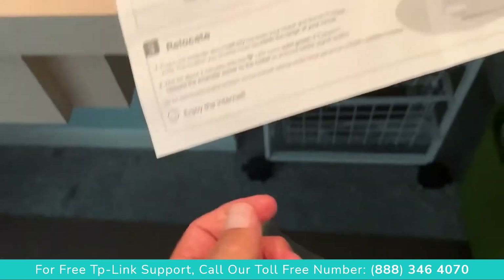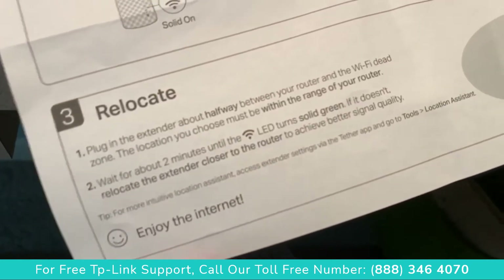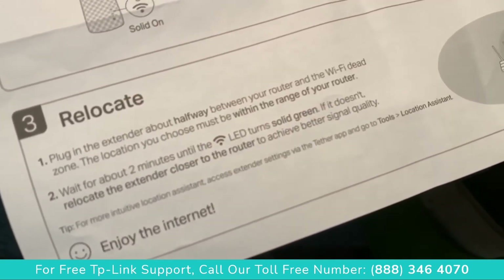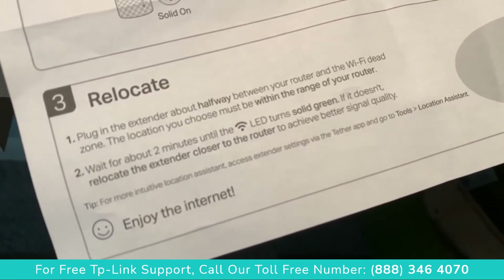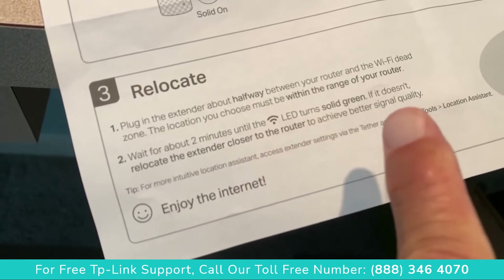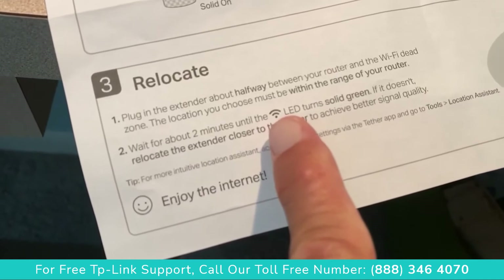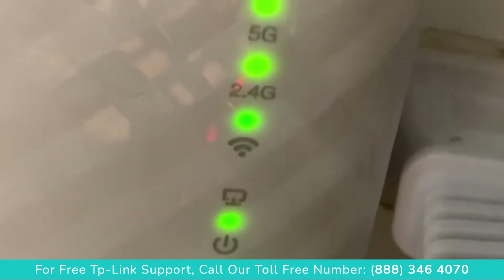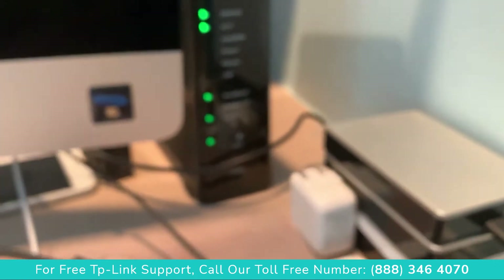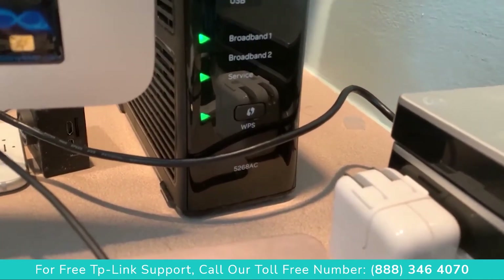Now for the relocation: plug in the extender about halfway between the router and the dead Wi-Fi area. Wait about two minutes until the LED turns solid green. If it doesn't, relocate the extender closer to the router. That right there is the part we need to go green when we plug it in downstairs.